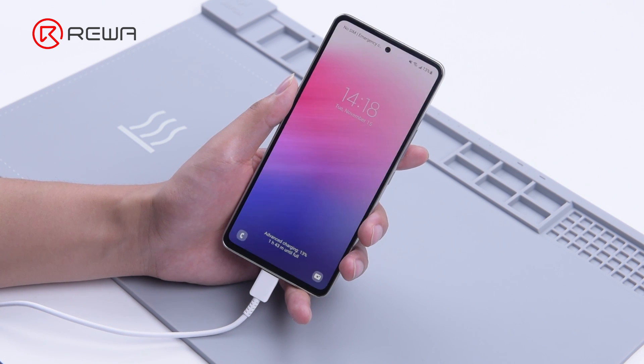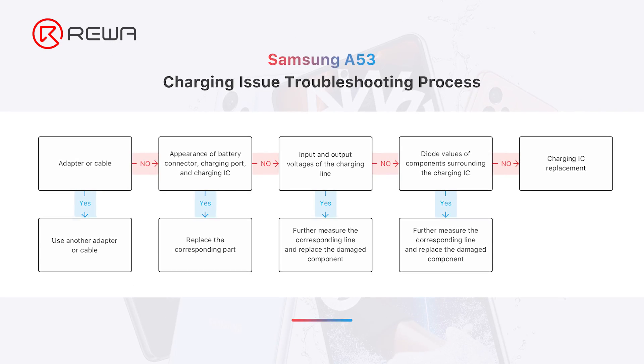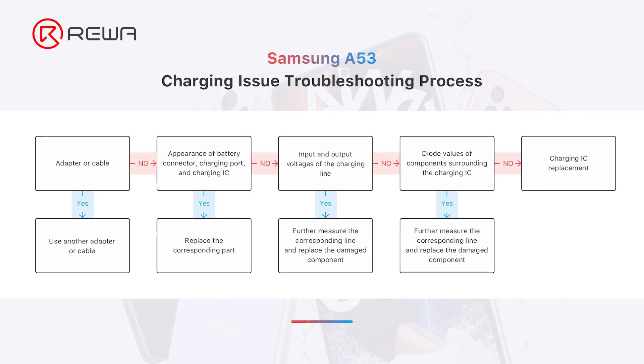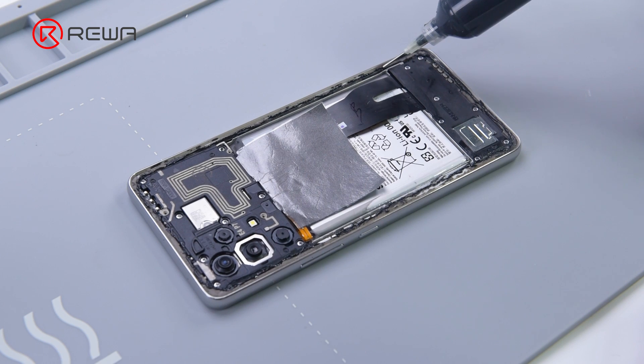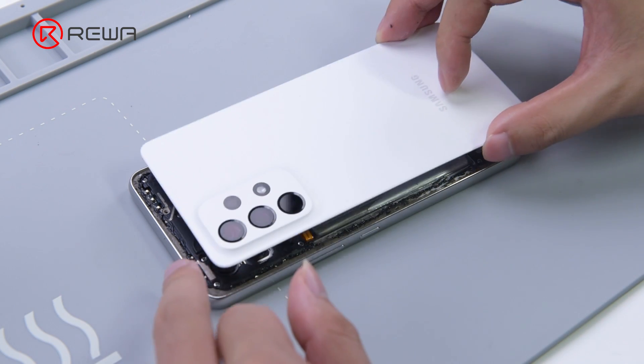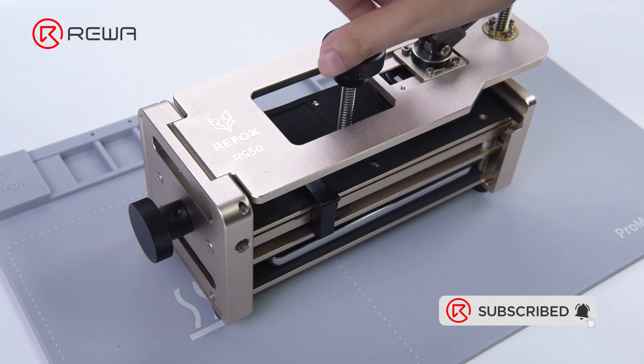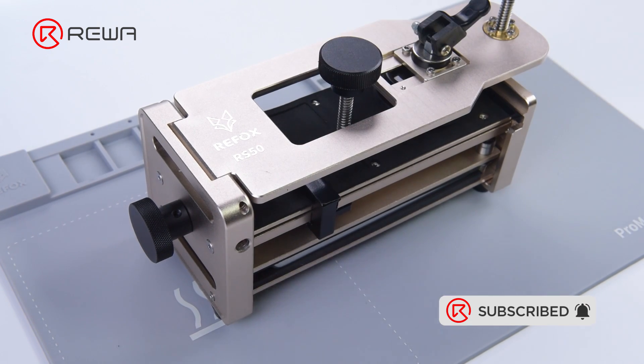The phone charges normally and that is a repair done. Here is the charging issue troubleshooting process for Samsung A53. We will continue to publish more Samsung repair videos in the future. Please feel free to share what you would like to see in the comment section. Thank you for watching.